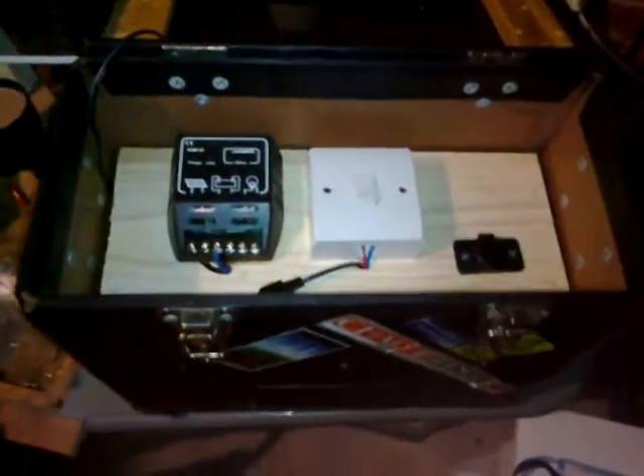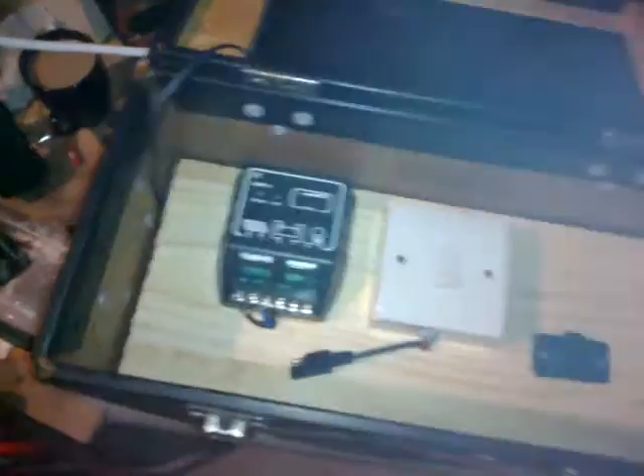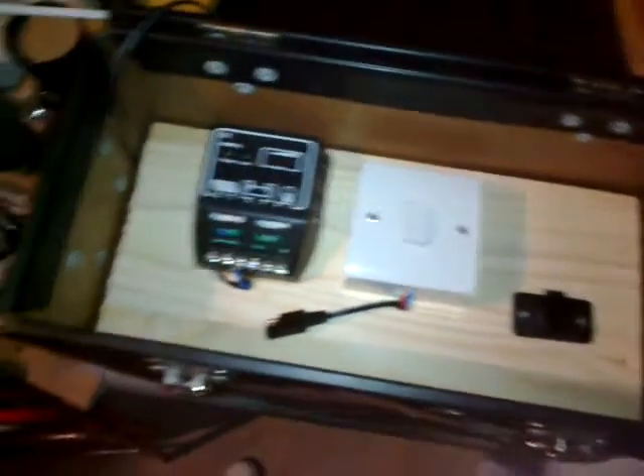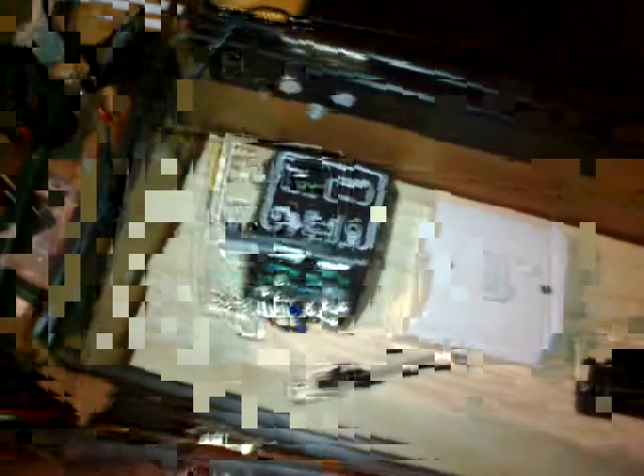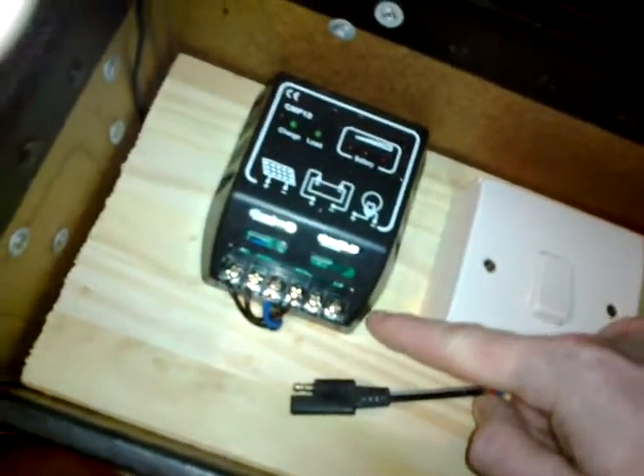The entire garage is a dumping ground. The other day when I started this, I dropped my control panel. I took it all off the old system, put it on the shelf, picked it up, and dropped it. I lost the little flip cover that goes across here. Absolutely gutted — it fell off when it hit the ground.